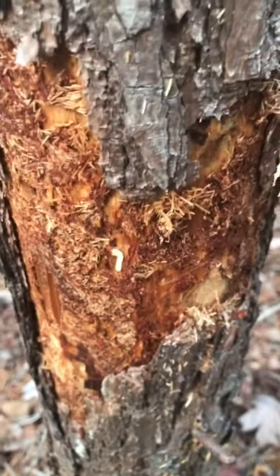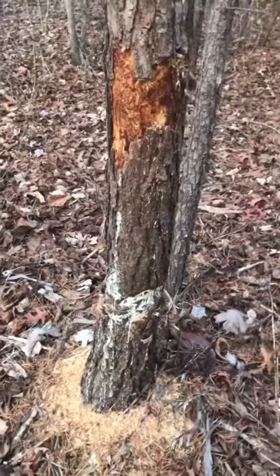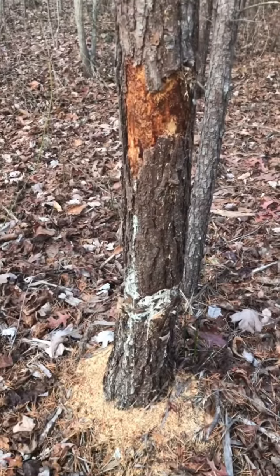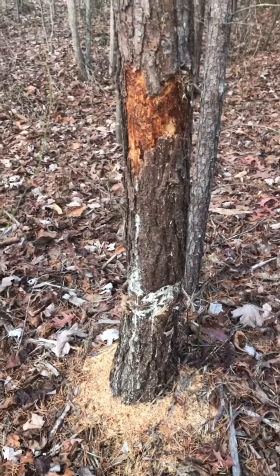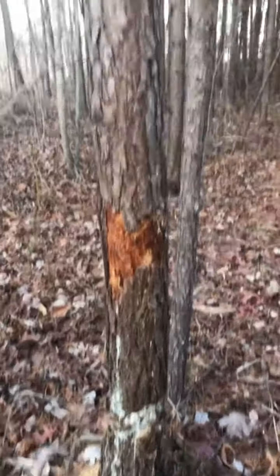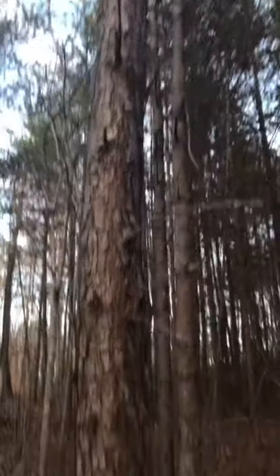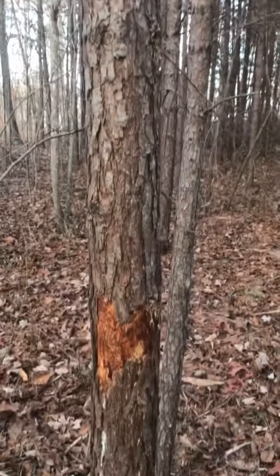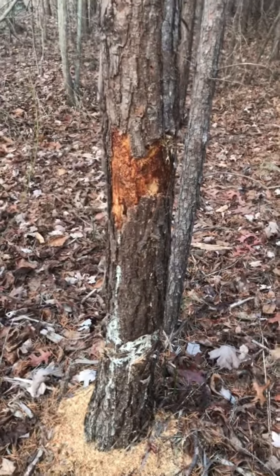You can gird the trees — like I showed you in a previous video — to basically kill them and dry them while they're standing. Then you come back, cut them down, strip the bark off, and now you have poles and resources for timber framing or building things around your camp or small homestead.